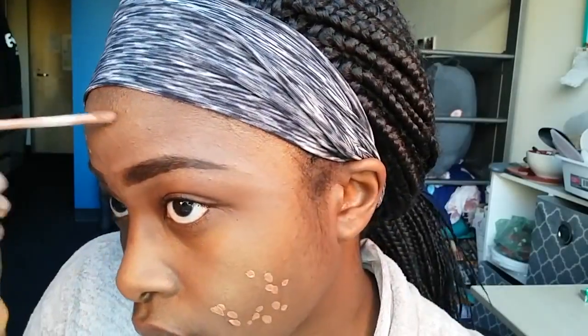Then I go in with that same concealer and conceal all my dark marks. When I first came to university I experienced a pretty bad breakout all over my face, and I'm just grateful it's finally gone away and I just have some scars. It was okay because nobody knew how I normally looked, so I guess that was a good thing. Then I go in with my Cosmetic Wedge again and blend that in. I really like these wedges because they're basically single use — after each use I can throw it away and get a new one.